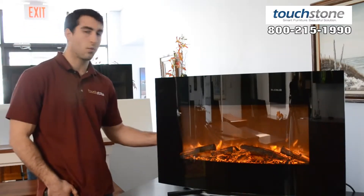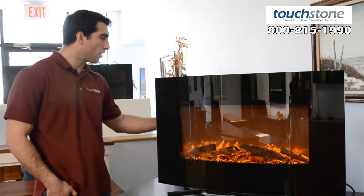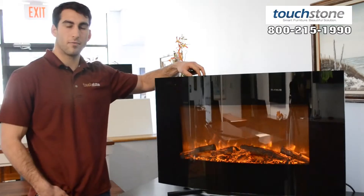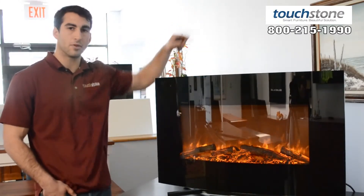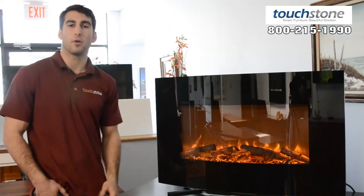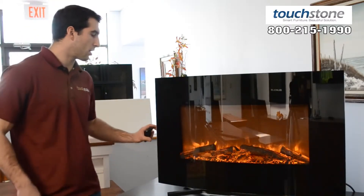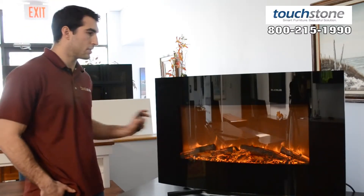If you are wall mounting this on the wall, you can mount it anywhere on the wall. We just suggest leaving 24 inches of space from the top of the Yardley fireplace to the bottom of your television set. It's very popular — a lot of people like that look. The Yardley has a great look since it's curved when it's on the wall, and it really gives it a nice finished look from the sides.